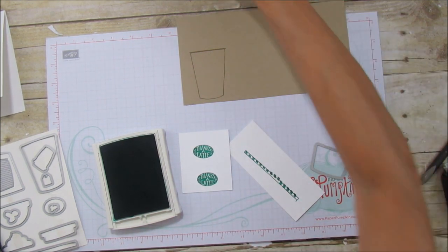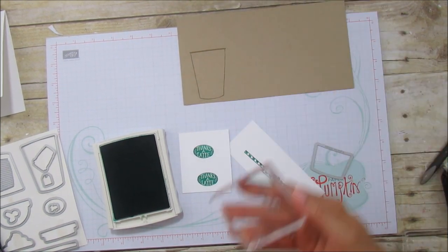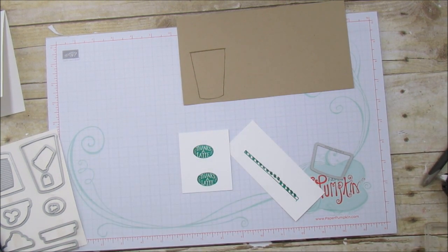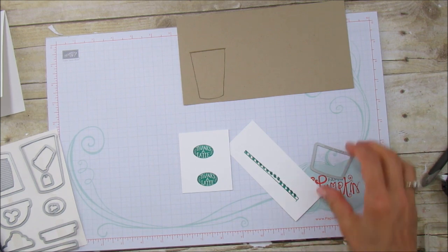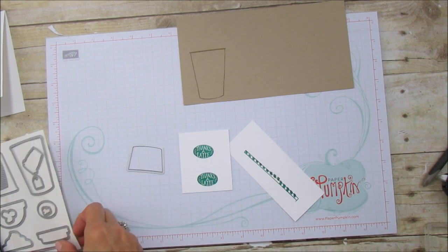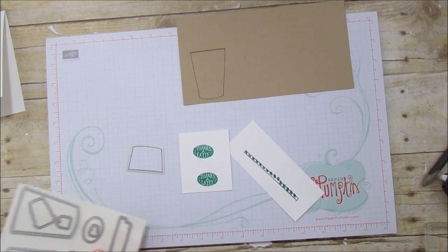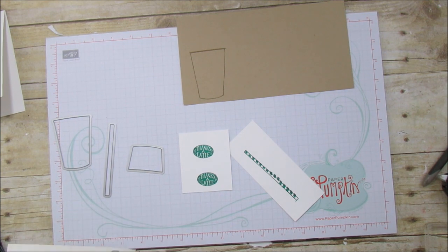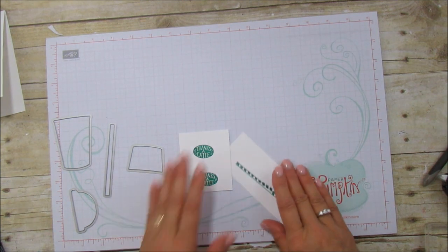I'm going to clean this off real quick. I think that is all we're going to stamp — we're going to need that piece, that one, and this one. The lid is going to be in vellum. Okay, so let's get the Big Shot up here.